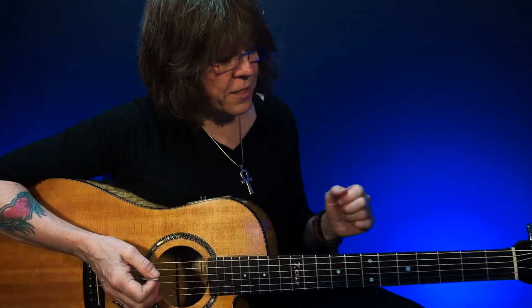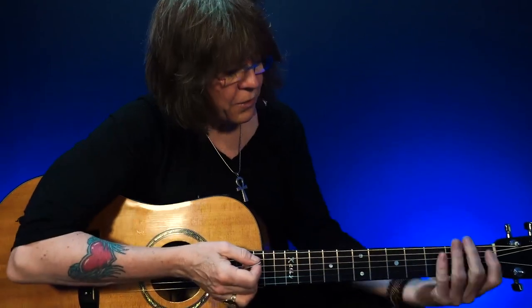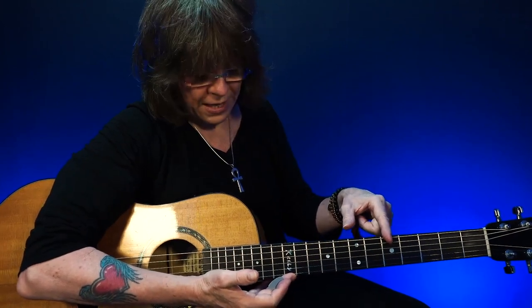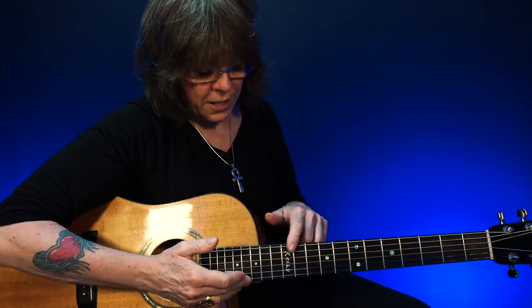Now let's back up and break this down. Here's my root six E minor pentatonic, and to expand, I'm covering this much of the neck. Here's my root five E minor pentatonic — to expand, I'm covering this much of the neck. Then here's my E minor pentatonic root six, and to expand, this much.